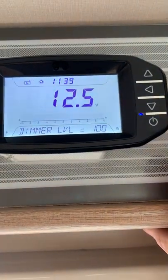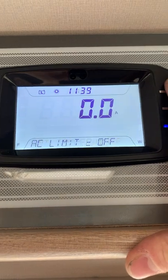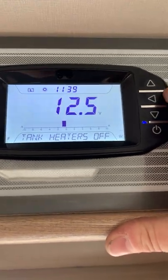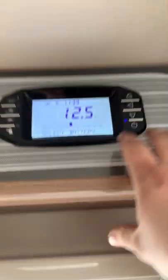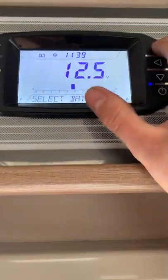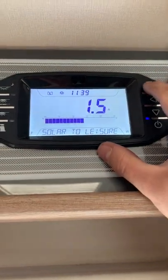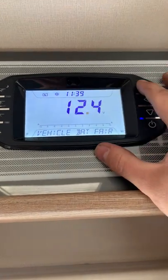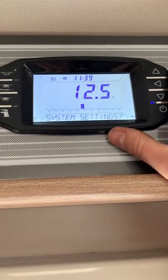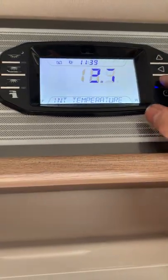Switching it back on and scrolling up through the menu, it shows: internal temperature; tank heaters off — you can turn those on if you want; a select battery option — don't change from leisure to vehicle; solar power going into the leisure battery, which is working; vehicle battery level; and leisure battery level.